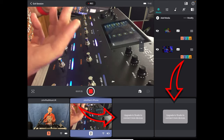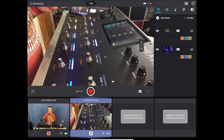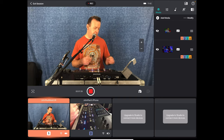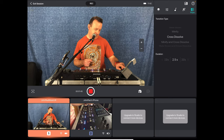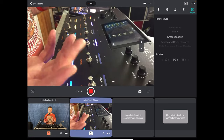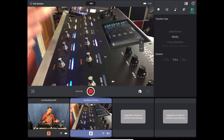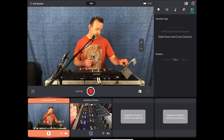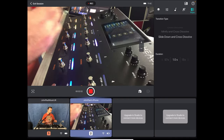You can upgrade to have two more devices — up to two additional iOS devices as long as they can run the Capture app. I can set a transition — in the top right-hand corner I can go to cross dissolve, set it to about a second, and when we move from one camera to the other it cross dissolves over really nicely. You can do other things like minify, or slide down with cross dissolve — some nice little transitions just to make it a little bit more professional.